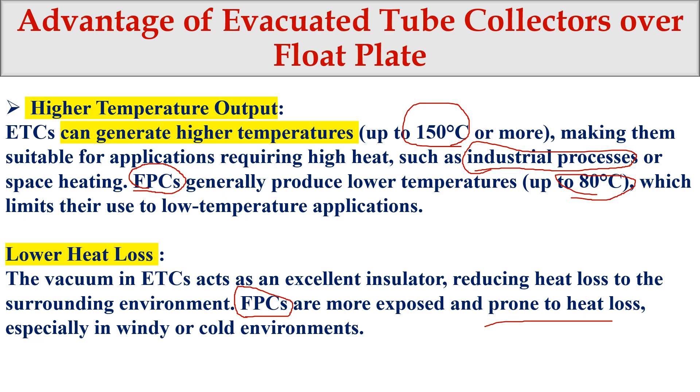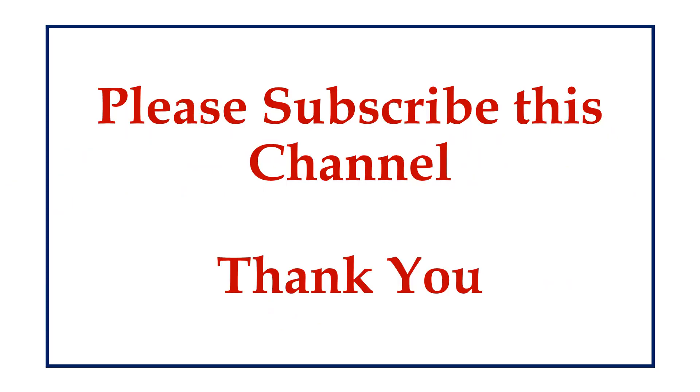The take-home message is that the evacuated tube collector is more advantageous when you need higher heat — like 150 degrees Celsius — mostly for industrial applications. It also performs better in colder countries compared to flat plate collectors. Thank you very much. That's all for today. Please subscribe to this channel and we'll continue with the next video.